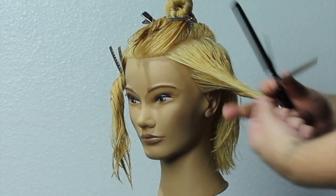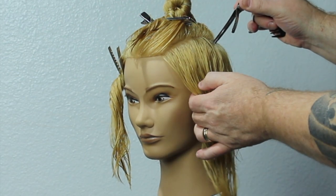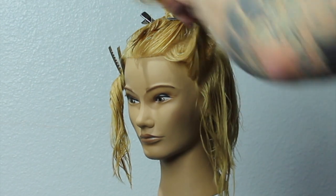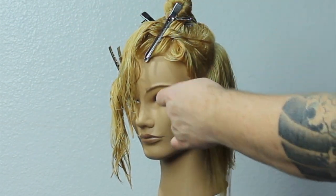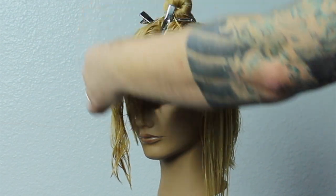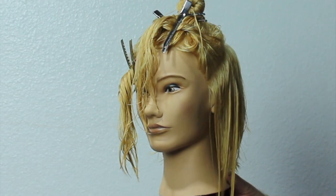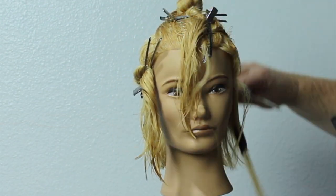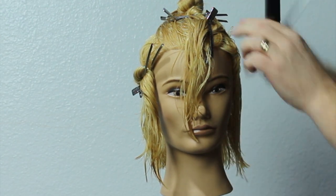Now we're going to connect the back to the sides of the haircut. We're going to take diagonal sections forward from the top of the crown right to the front of the ear. Before we start cutting the side, we lift her head up directly straight so we can connect the side. This is where we want to keep a lot of the length or a lot of that fullness down the bottom.